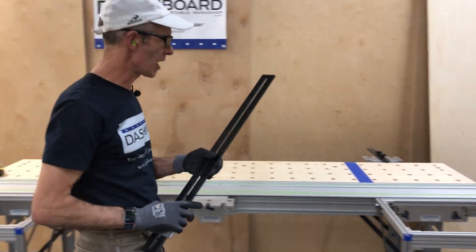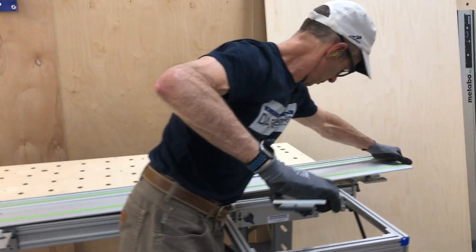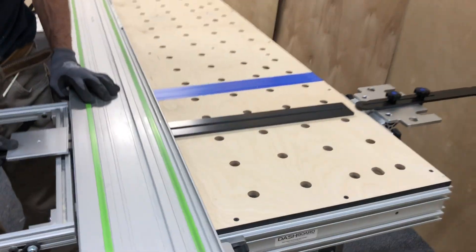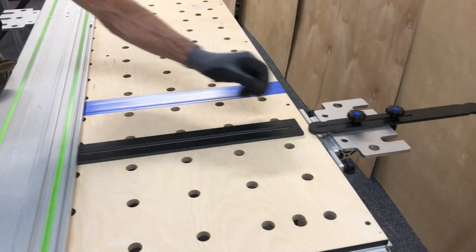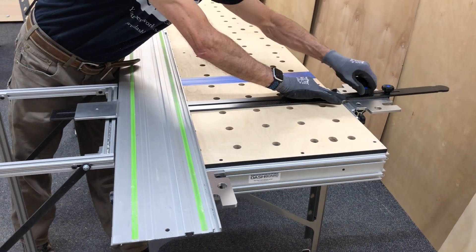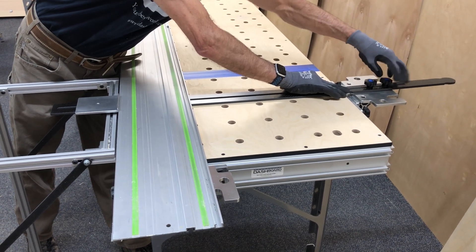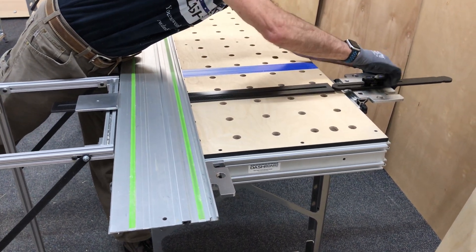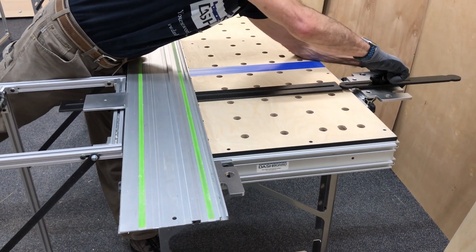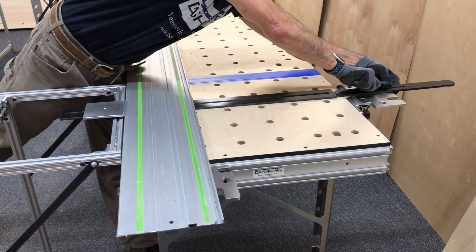We can do the same thing on the other end. Set this over here — same process. Pull that up against there, tighten this, pull that in the slot and tighten it. That was a little bit loose before. There we go. All right, we're all set.